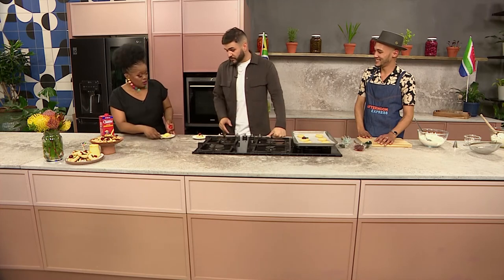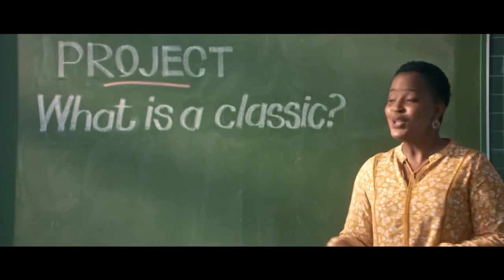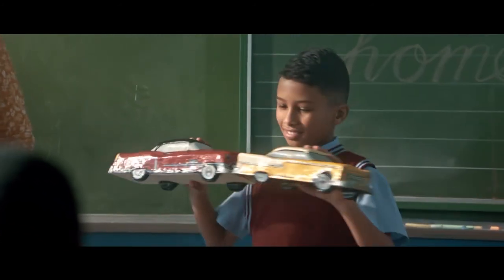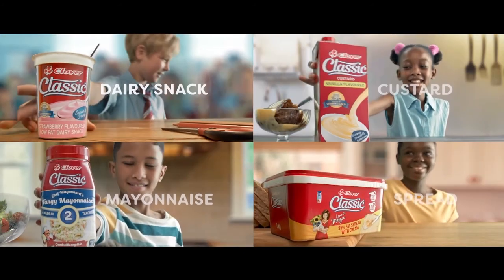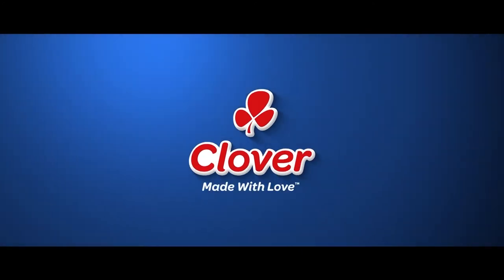Thank you very much. South Africa, if you want to get your hands on this recipe, head over to AfternoonExpress.co.za. We've had classic fashion, classic cars, and classic hairstyles — and the classic range from Clover: timeless taste, made with love by Clover.